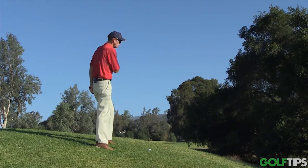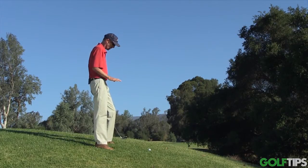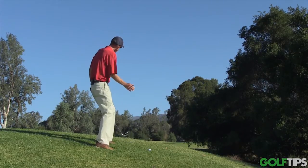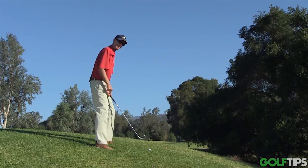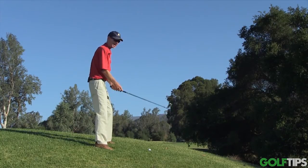This shot tends to want to fade off to the right — it follows the slope of the hill. Although I have found a lot of times with this shot, because it's awfully hard to shift your weight through properly, the ball tends to pull off to the left a little bit. So just be aware of that. If you stay really flat-footed, it can easily go off to the left when you're expecting it to fade.